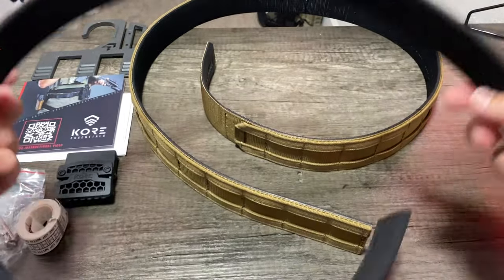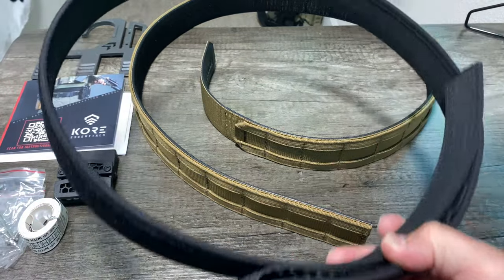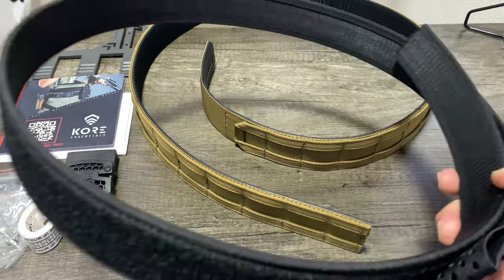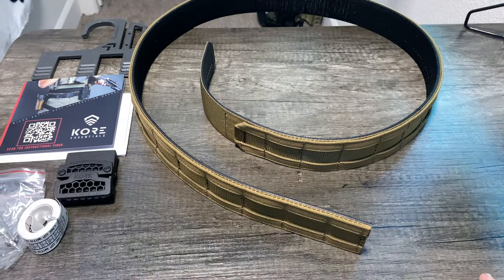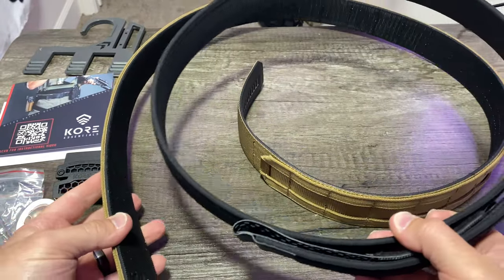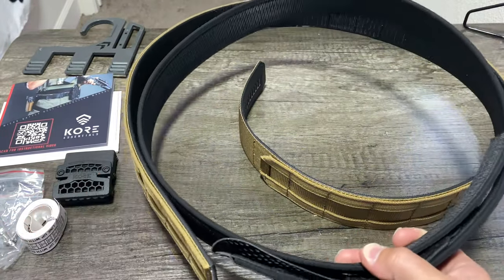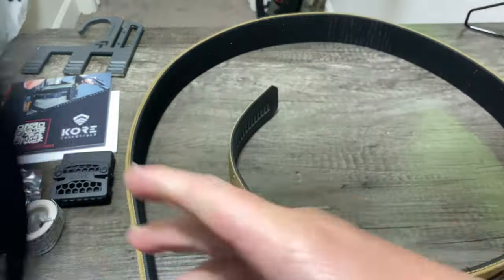The inner belt is reinforced as well. You can hold both ends and it doesn't droop, it doesn't sag — it keeps its rigidity because of that power core center. Essentially, you run it through your belt loops and then your outer belt sticks to it.